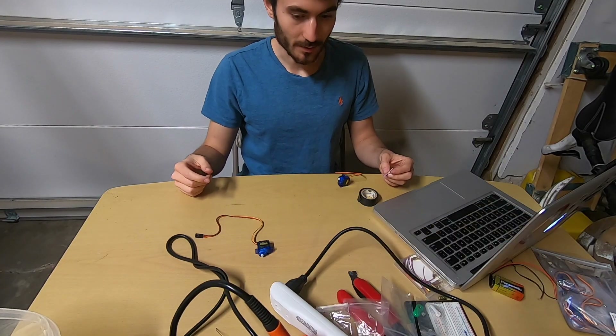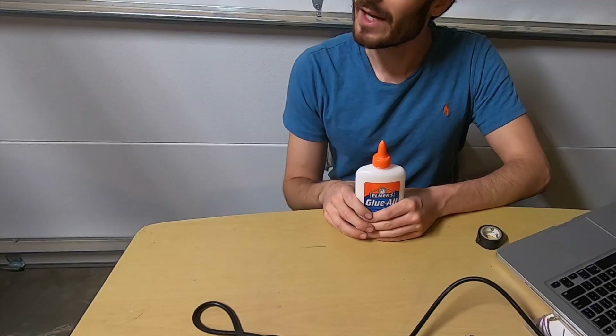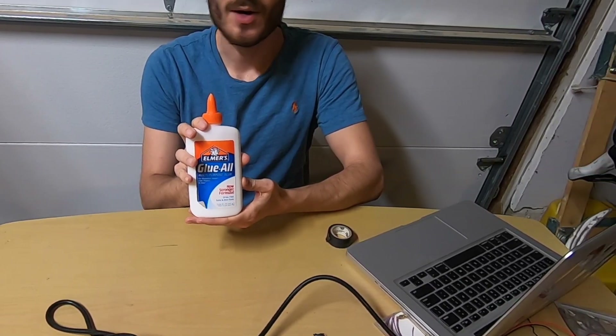Actually, glue would be nice for this part. Do you not have hot glue? Introducing regular glue — regular glue, like hot glue, but cool.